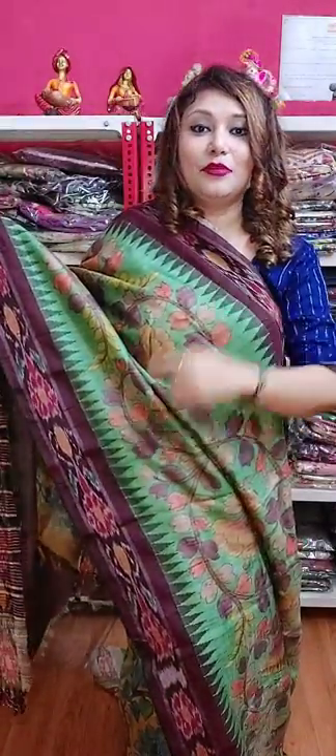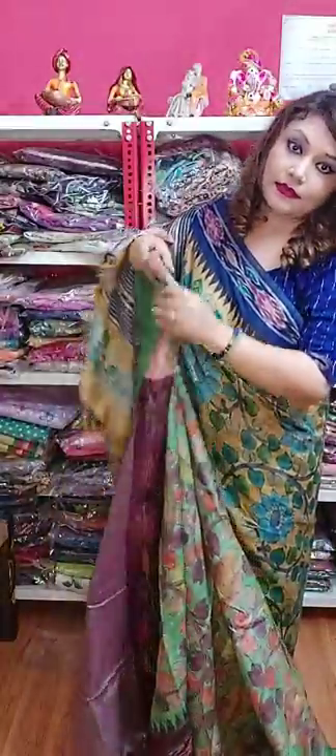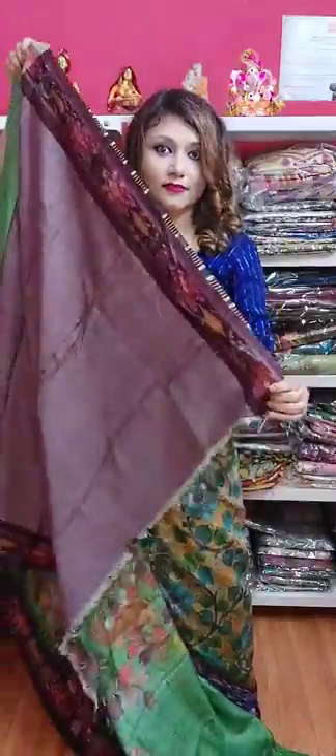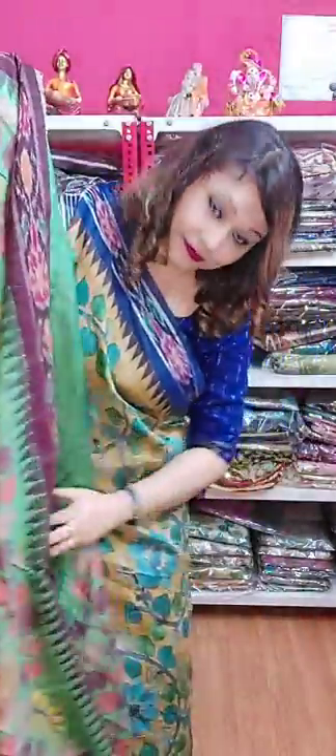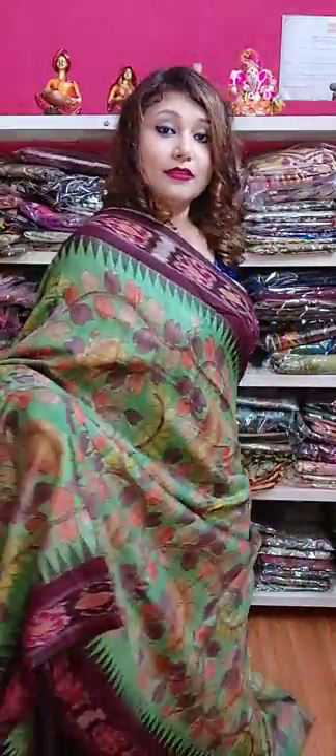See the beautiful color, see the border — the borders are so amazingly beautiful. See the pallu. All these sarees are super pretty. Now I am showing you the blouse. See this is the blouse — see, I forgot to show you the painting. This is the painting — how beautiful, see the neatness. These are amazing, pretty sarees.